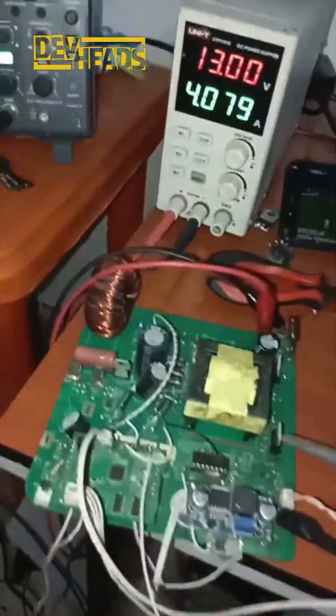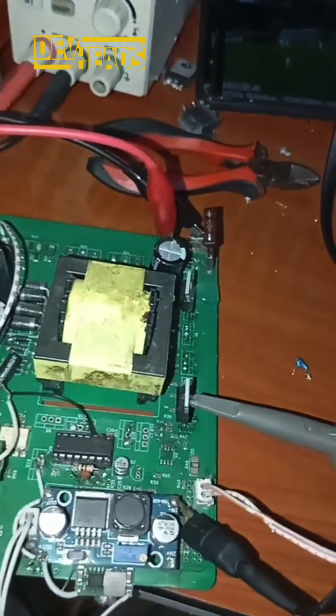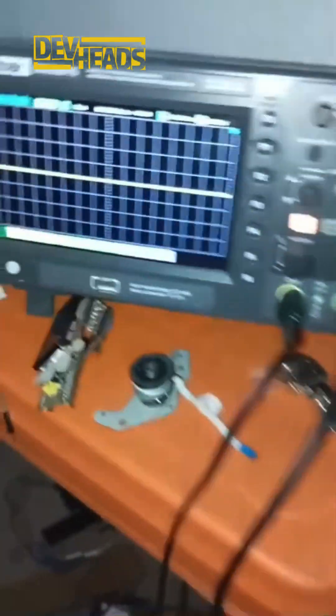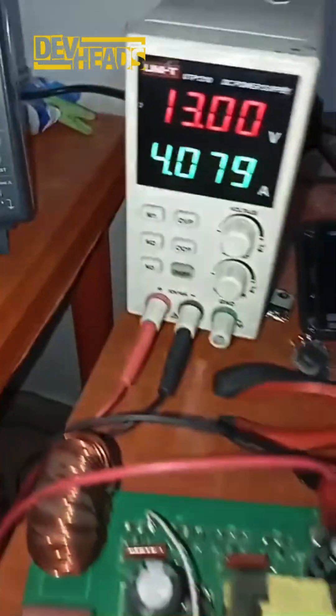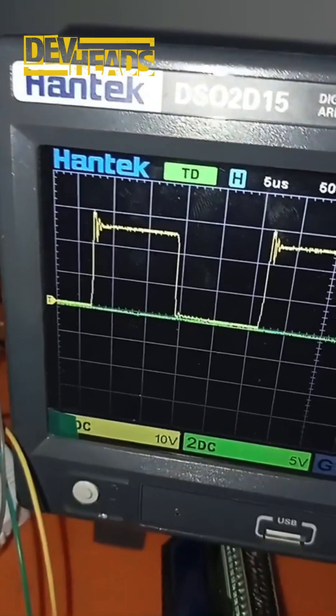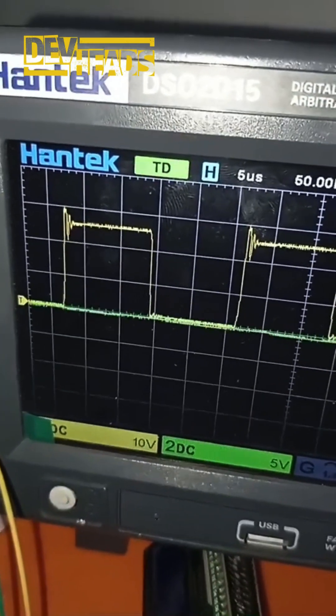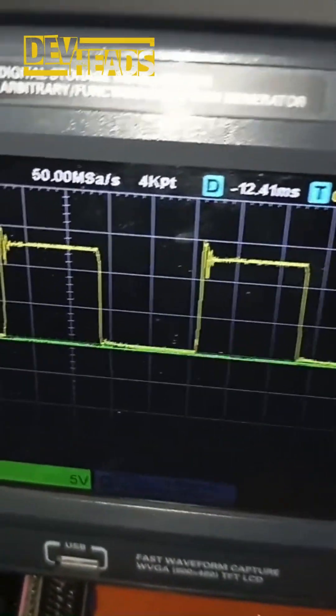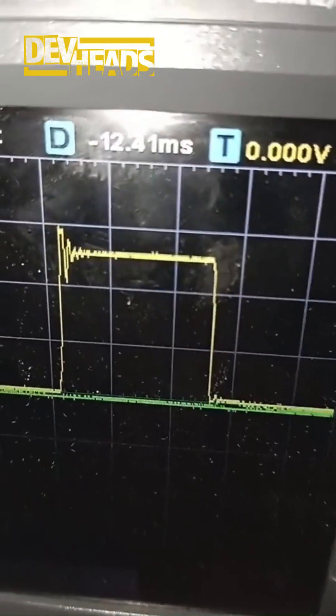I'm having issues with spikes, so I just put my oscilloscope probe to the drain of the switching MOSFET — the boost circuitry. I'm going to turn it on now. My division is 10 volts per division, and I have about 30 volts.